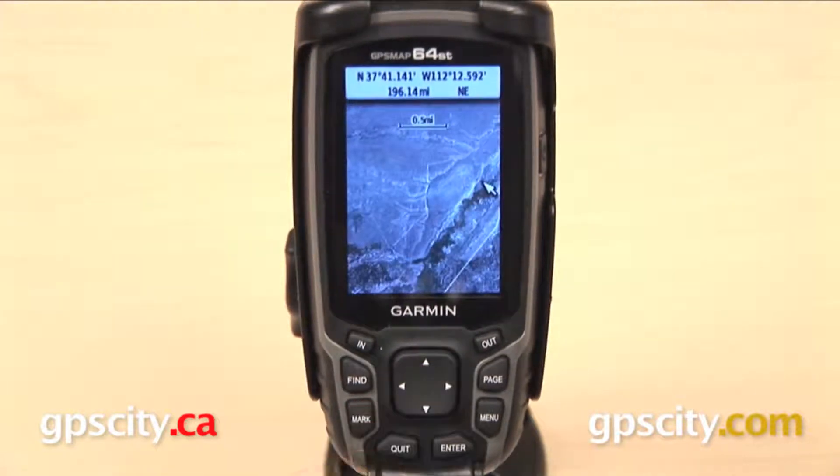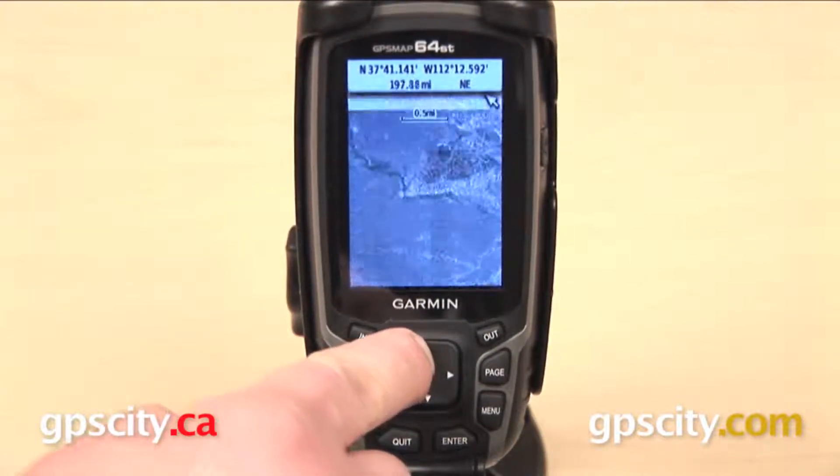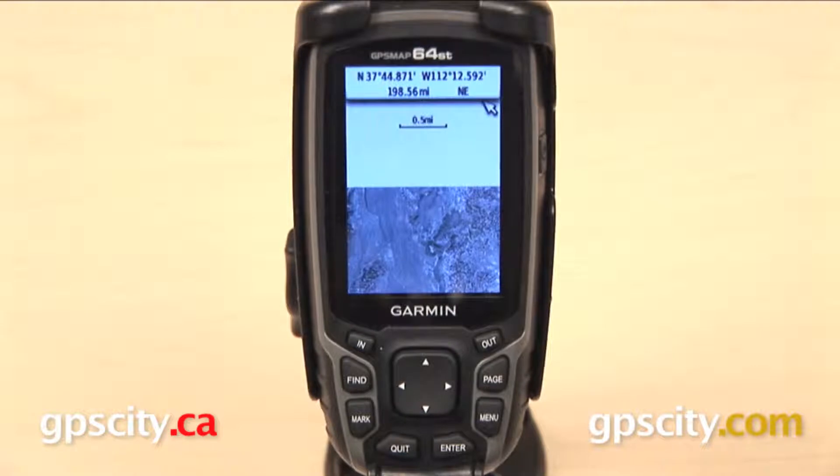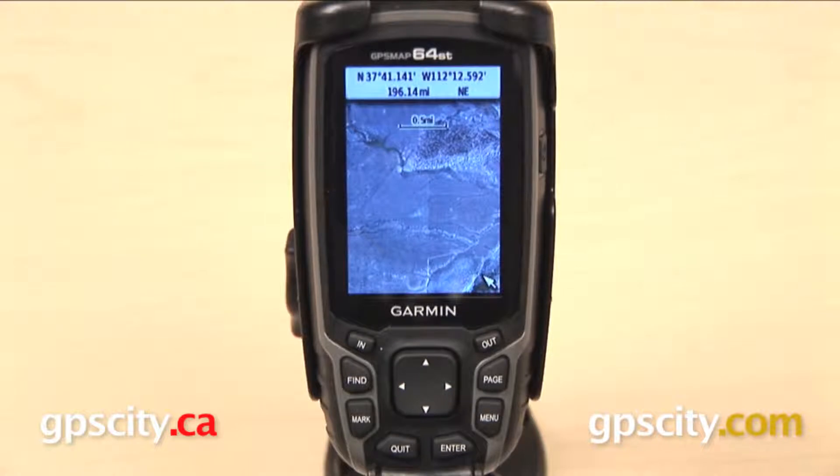Something interesting that you can do with these Birdseye maps is use them in conjunction with Garmin topo maps. This is a 64ST — this particular model is preloaded with topo maps of the US. I have them turned off right now, so we're just viewing our Birdseye satellite imagery with our base map.